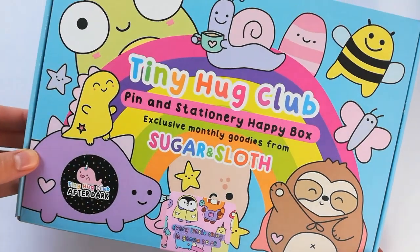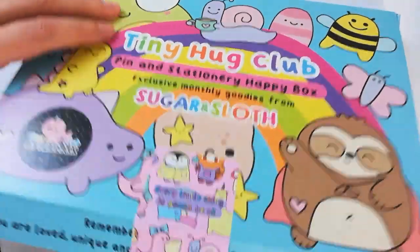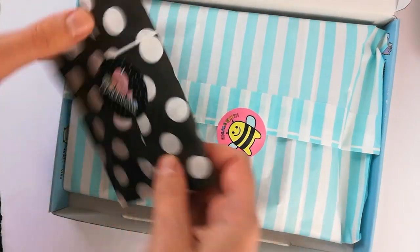Hi besties! I am super excited to show you what is inside this month's Tiny Hug Club box, and it is our brand new blue printed boxes - hurrah!